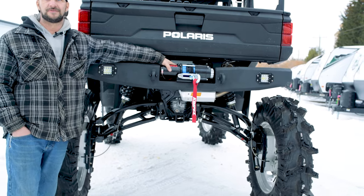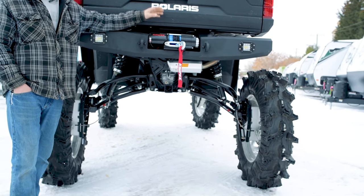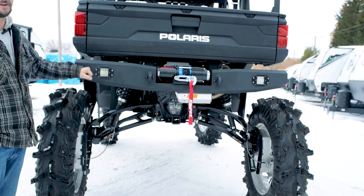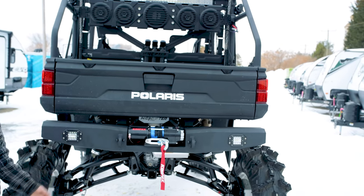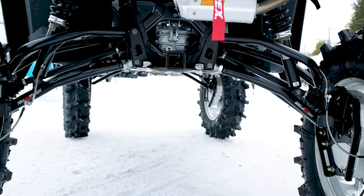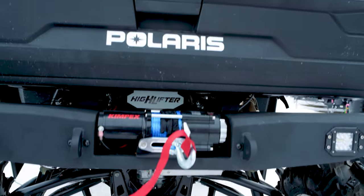As mentioned, we installed dual winches — another 4,500-pound Kimpex winch with synthetic line on the rear as well. We also installed an aftermarket bumper with a little more meat to it, with a couple of reverse lights. Underneath that bumper, we have a custom-built RJWC Apex exhaust, custom-made for this unit.